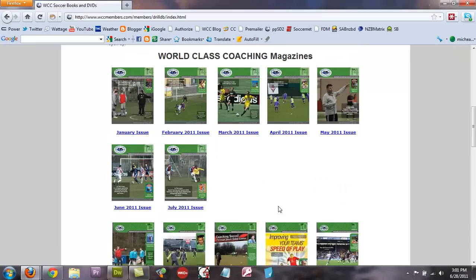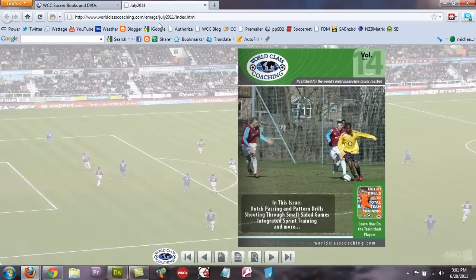We're going to click the July 2011 issue and take a look at that. As I click it, it's going to open here in a new tab, and there it is. What I want to mention right away is that from the July issue going forward, any publication we upload will now be viewable on your Android device — your Android phone or your Android tablet.